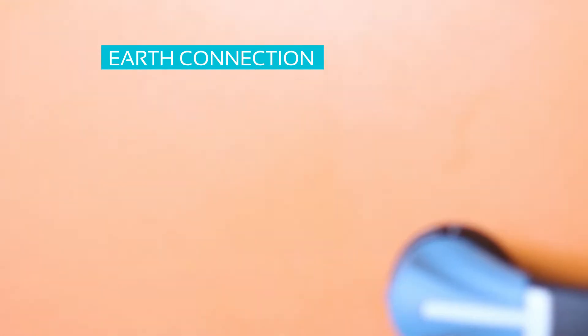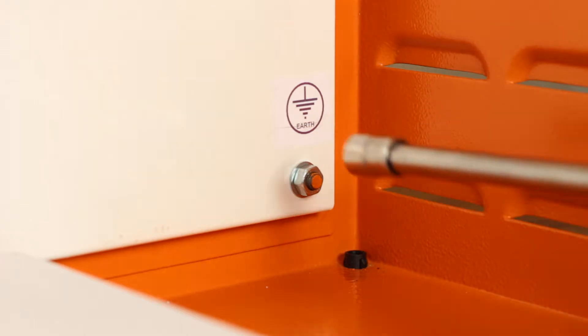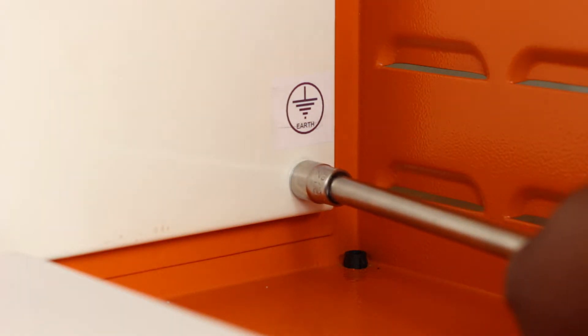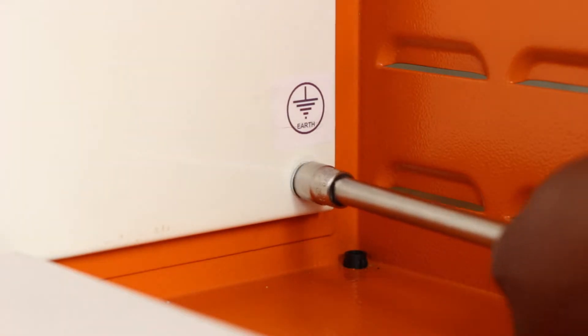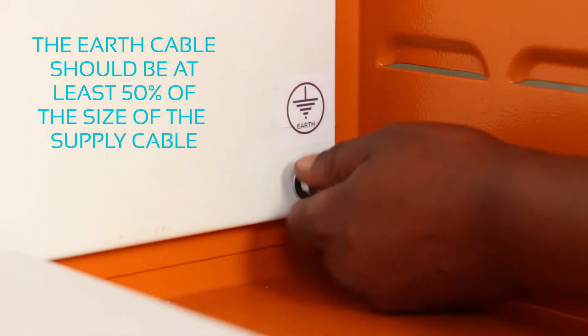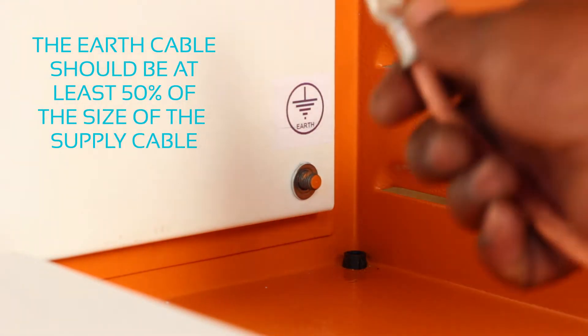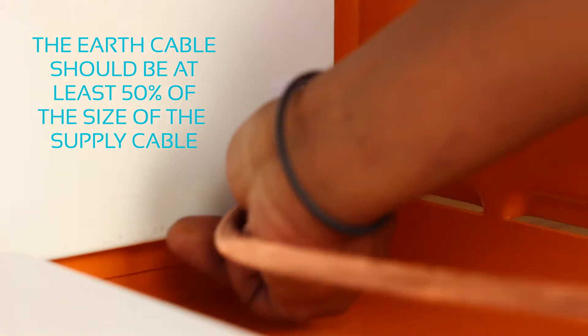The earth connection provided in the Power Factor system can be identified by a bolt connection with the adjacent clearly marked earth symbol. Please ensure that the appropriate sized earth cable is used according to regulation. We suggest at least 50% of the size of the supply cable to be used on the earth cable.